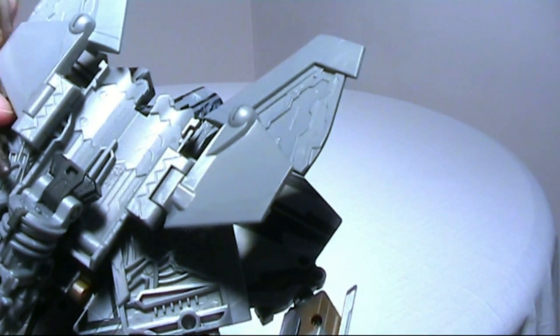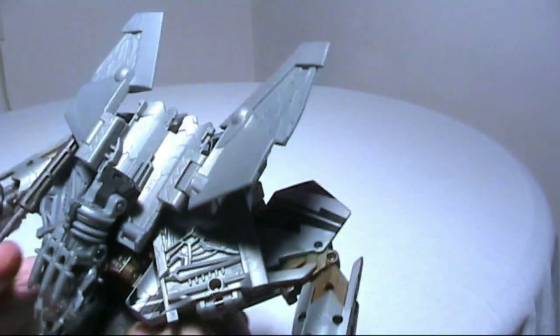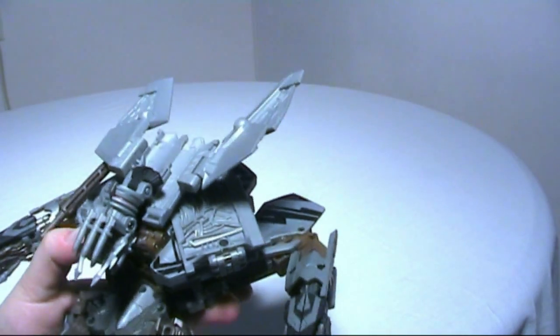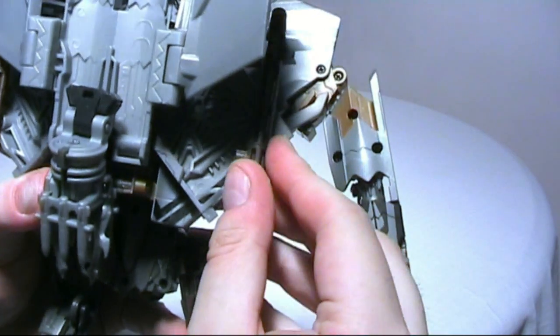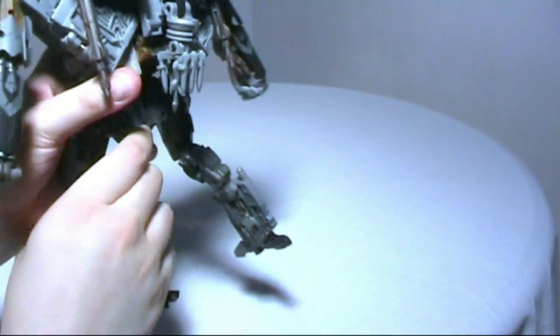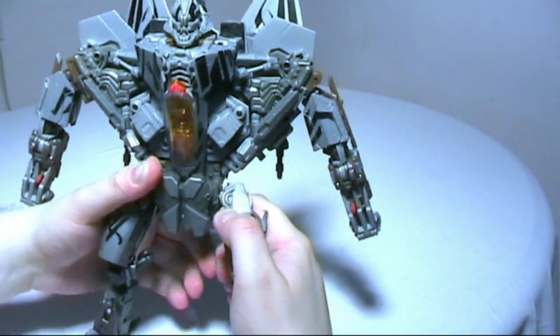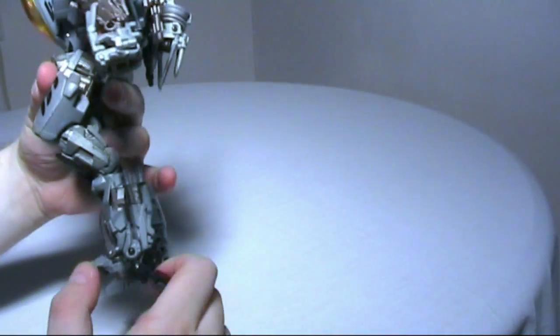Put the missiles on like so, and then we only have one more thing to do — the hands.